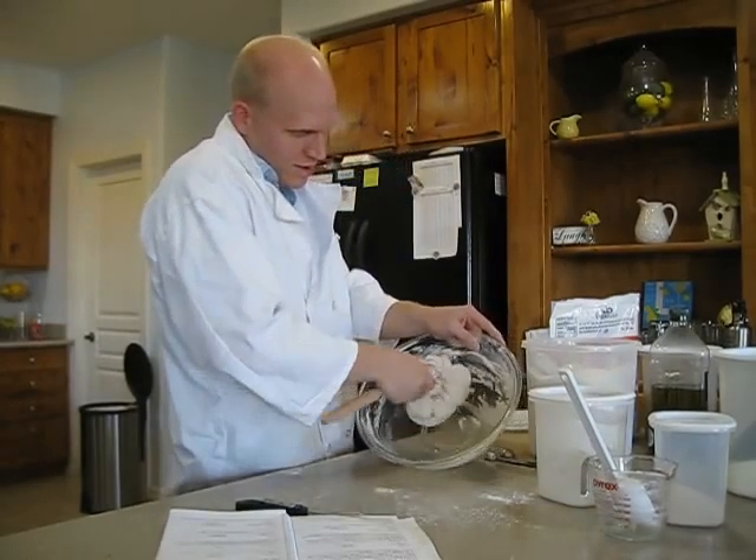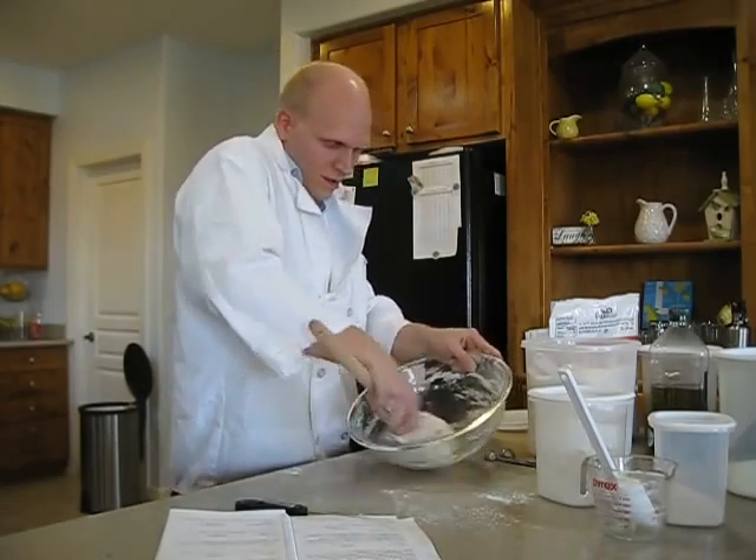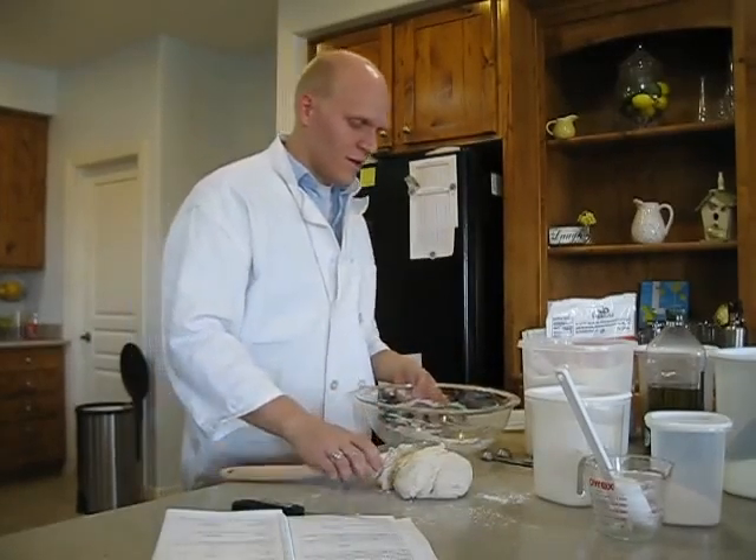Now it's nice — it's a nice, good ball. We're going to get all the stuff off the sides, trying not to waste anything. We're going to place that on the counter.